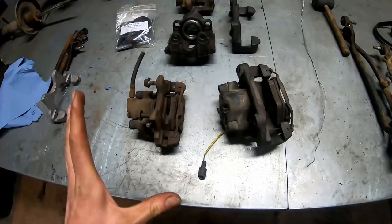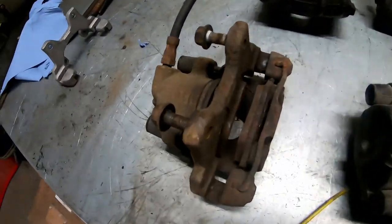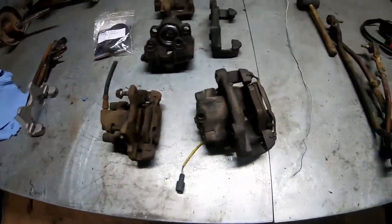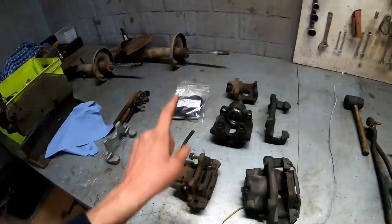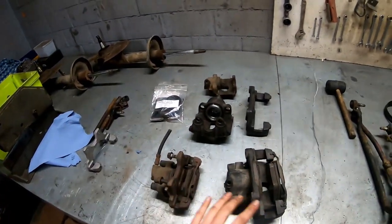Before we put these things in the car we're going to completely refurbish them. As you can see they are very rusty and crusty — they just need a big overhaul. I've ordered a complete set including pistons and all that stuff to completely refurbish them, and we're also going to paint them. So first we obviously have to take them apart, sandblast them, and then give them a nice fresh lick of paint.